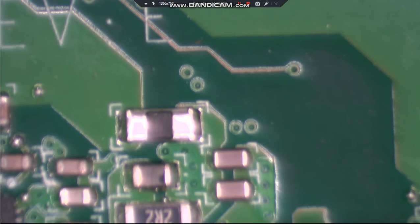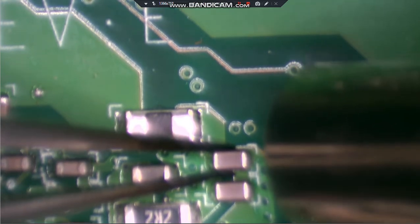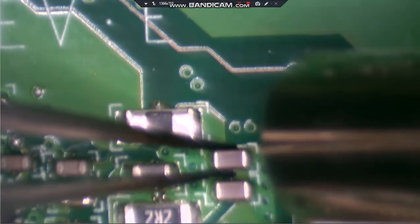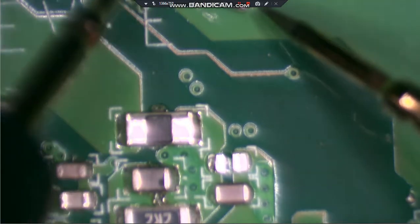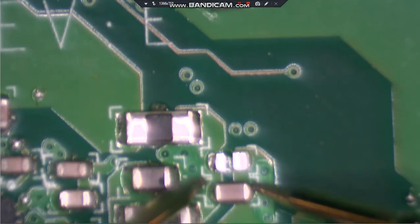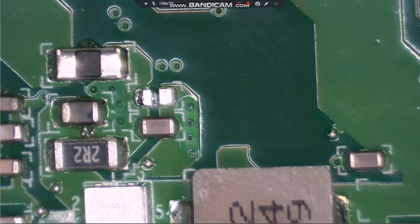We'll just remove one of them and check again. That one went off to the side, so I can check the other one that's still there. The top one is the good one - the bottom one is the one that is shorted, as you can see. So we're going to put the top one back on and take the bottom one off and replace it.